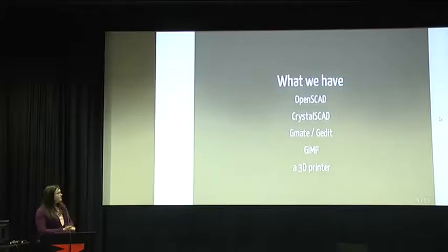This metal surgical tool needs to be made in plastic — 3D printed. The tools I have at hand are open source software only. I'm using OpenSCAD, which is basically a program that turns code into a 3D model. But that wasn't advanced enough for my purposes, so I previously made something called CrystalSCAD that enables me to program complex models in Ruby, which produces OpenSCAD code, which then produces the 3D models. I also used GIMP, which I'll show you what for, and my 3D printer.